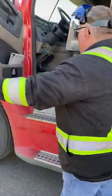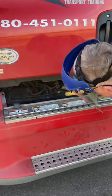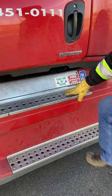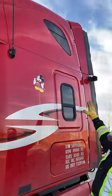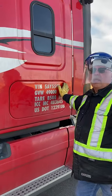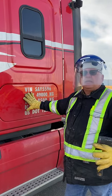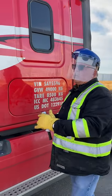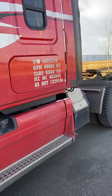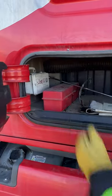My grab handle is secure. Pick up your hammer. Now checking my batteries — all appear to be good and secure. My DEF tank appears to be secure and my cap is secure. My steps are secure. No new body damage. My windows are secure. My storage compartment is secure, and inside I have a first aid kit and my emergency triangles. Ask the examiner if he'd like to see them — if yes, open your compartment and show him everything; if no, just carry on.